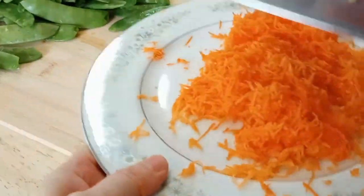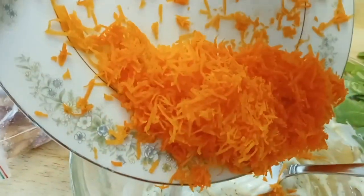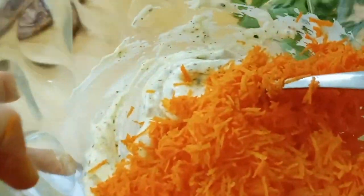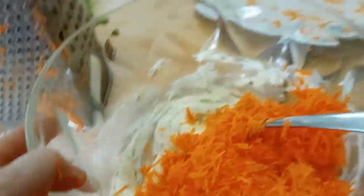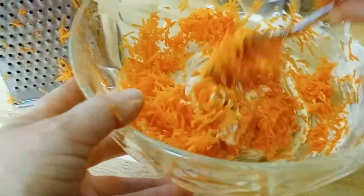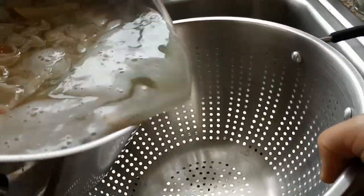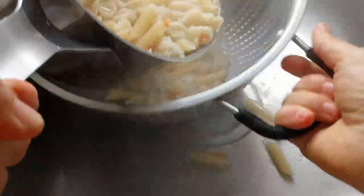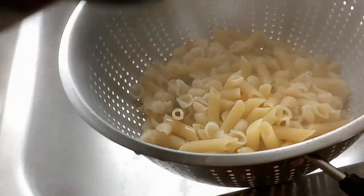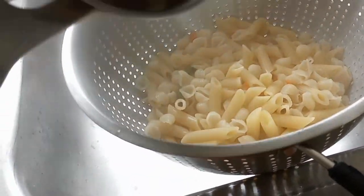We're obviously putting the carrots in and mixing everything up. That was not good — that's why there are handles on the bowl! I'll show you how not to do things. My son is laughing in the background.